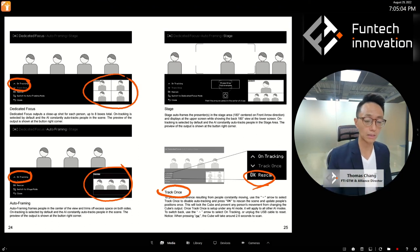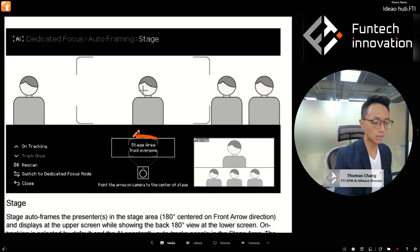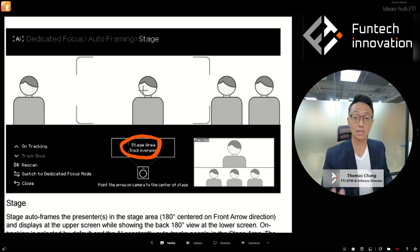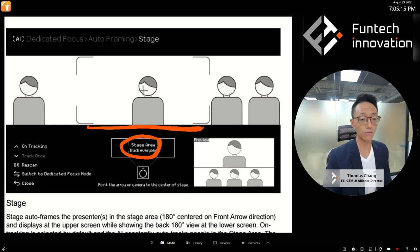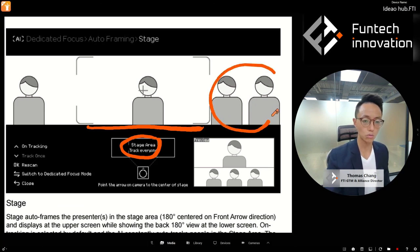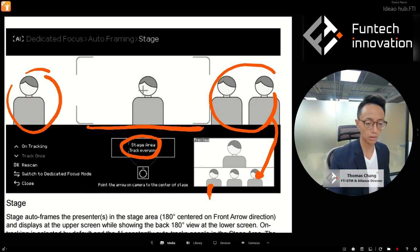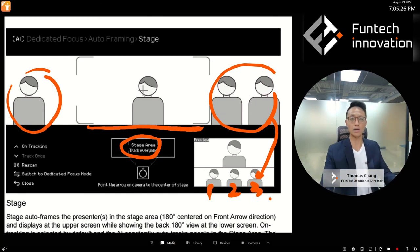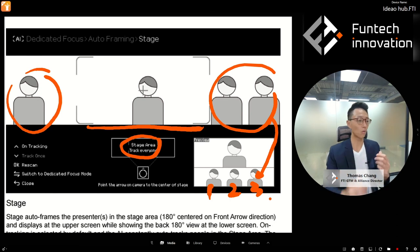The OSD explains what's happening in each mode. For Stage mode, for example, it tells you that whatever is in the stage area will be tracked, and what's outside the stage area will not be tracked. The OSD helps you access the tracking and track-once features and shows you what settings are available for easier understanding.